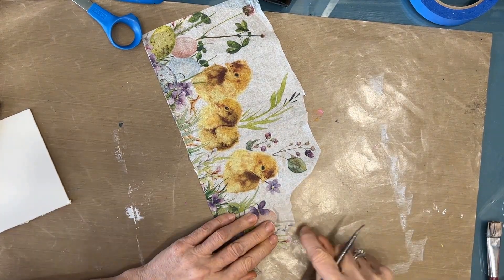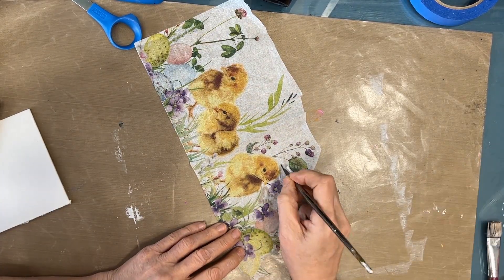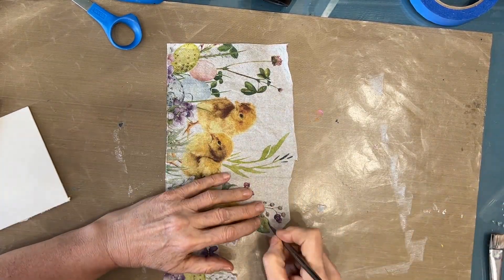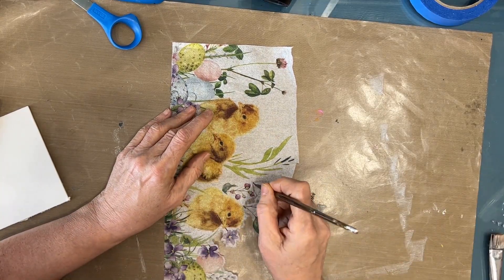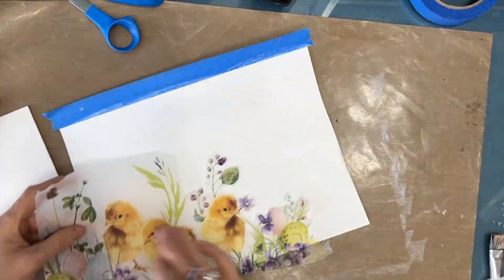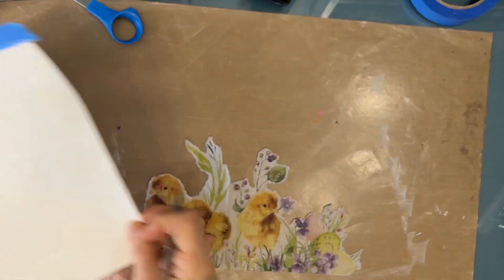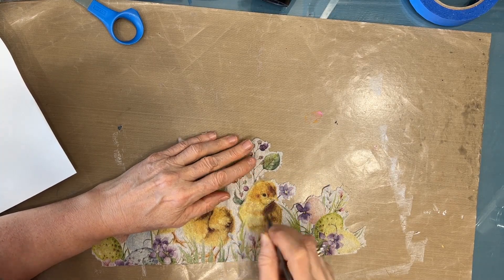Water cutting gives a deckled edge that's going to more easily disappear into the background. If the napkin background is white like this one, you can get away with leaving a little bit more, but I like to go close and I find this very zen. I'm leaving in most of the elements at this time because I will decide on the final composition — I can always cut some off later.